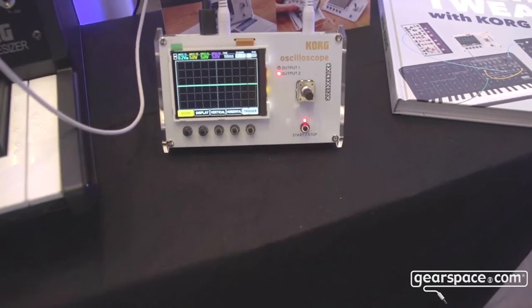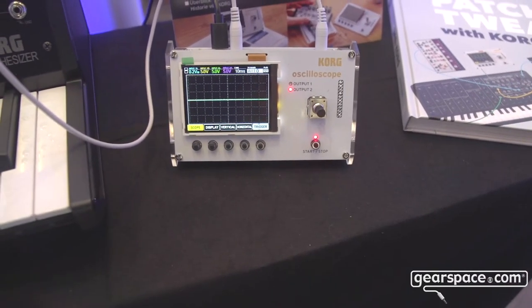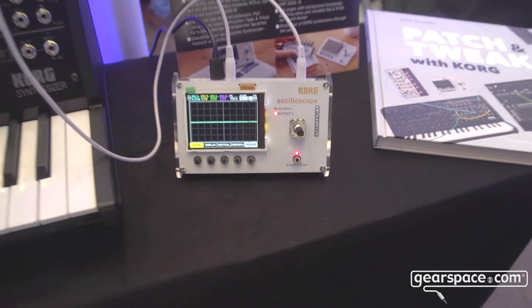We also have a spectral analyzer where you can look at the spectral frequencies. Maybe I can show it to you a little bit.